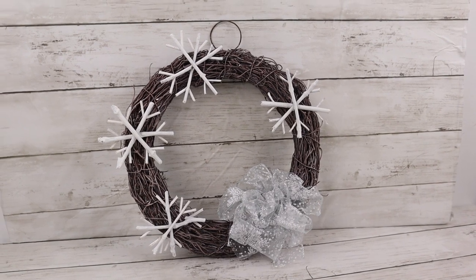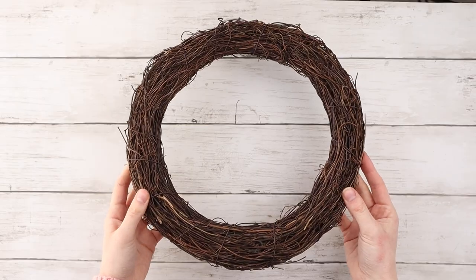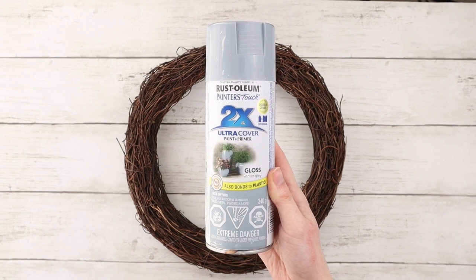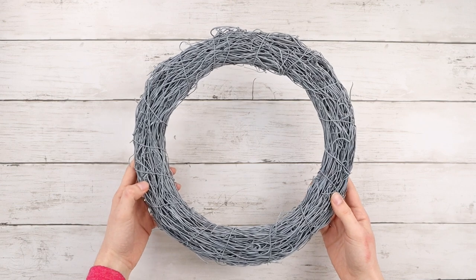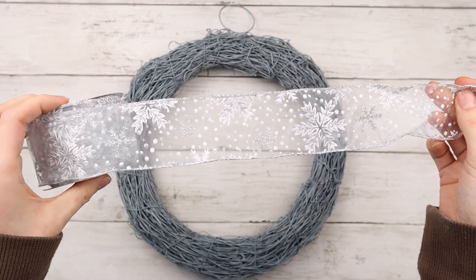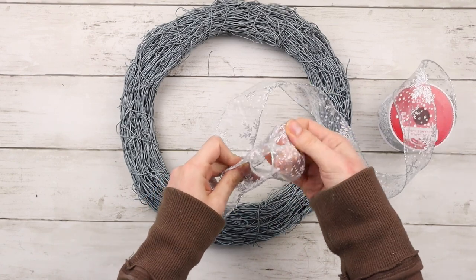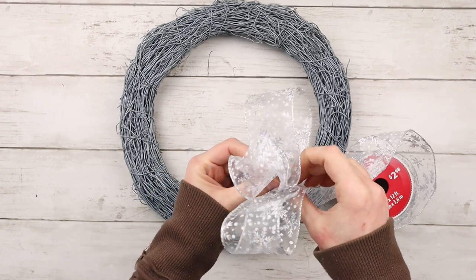The next winter DIY is this frosty snowflake wreath. I'm starting with this grapevine wreath from Dollar Tree and spray painting it with Rust-Oleum spray paint in the shade winter gray, although I do end up covering up most of this later because it turned out a little more blue than I was wanting. I have this really pretty wintry see-through snowflake ribbon from Walmart, and I'm using it to make a big bow for the bottom corner of the wreath, folding over small sections to make it nice and full.